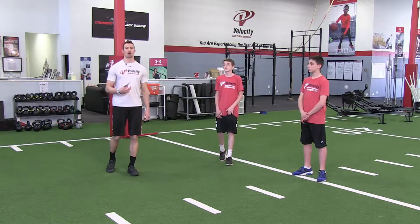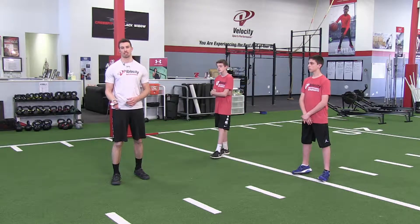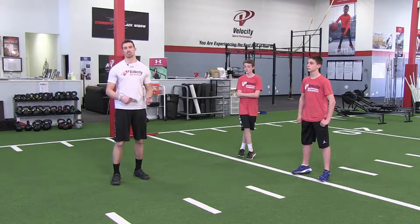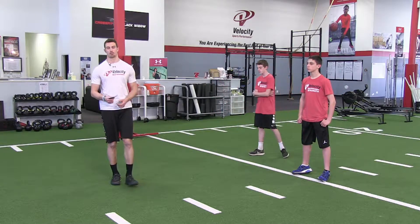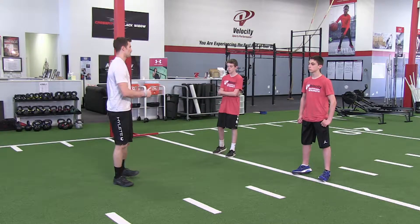Hi guys, welcome back. We're on day three of week three. Like we did the first couple of weeks, we started off with the sway stop and the push recover series. We're going to be doing the same thing because we want to be able to progress you guys accordingly through these motions.